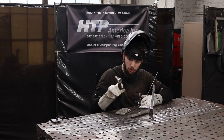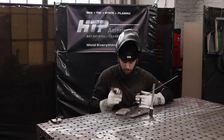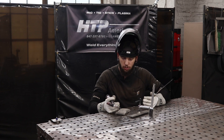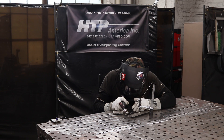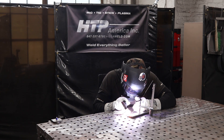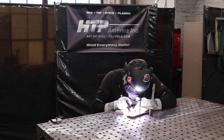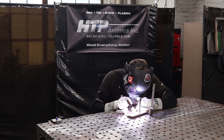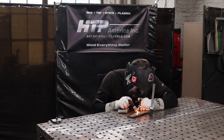I'm going to go about halfway down this joint and then set up a different camera angle so you guys can see some arc shots as well. Let me set up that arc shot so you guys can see what I'm seeing.